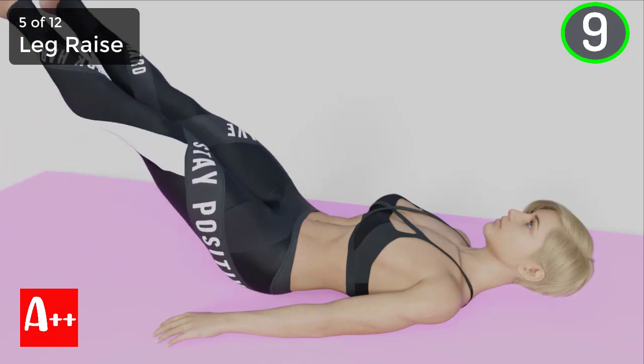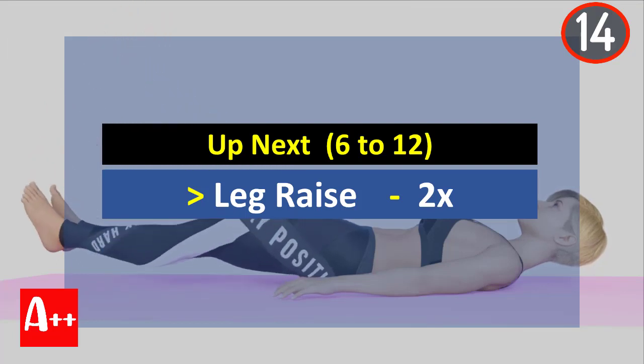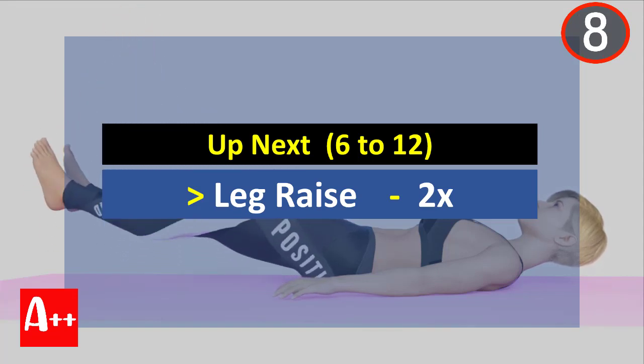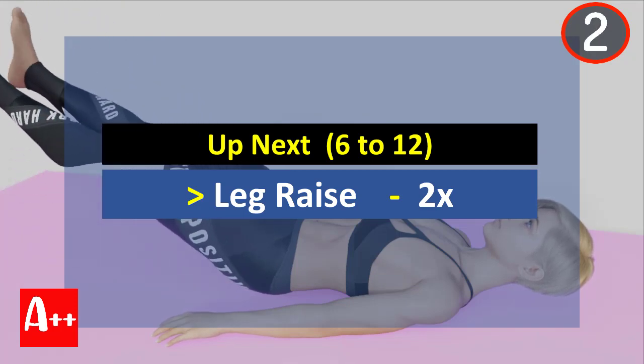You are almost there. Five, four, three, two, and one. Okay, rest for 15 seconds and we will do leg raise. Are you ready? Five, four, three, two, and one.